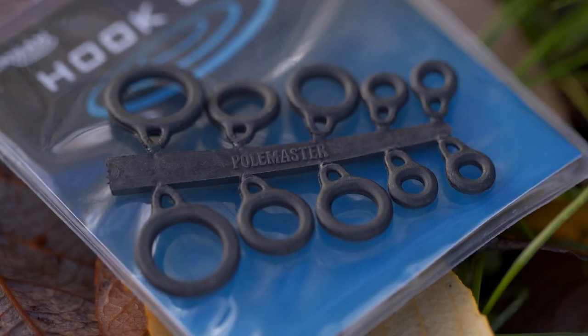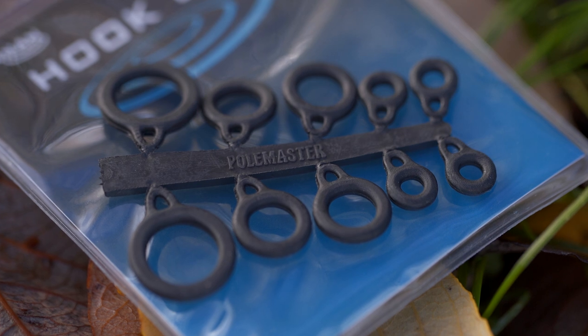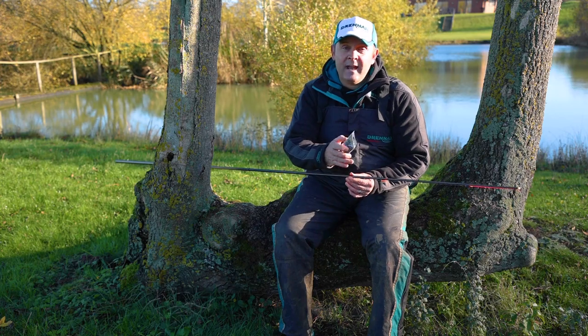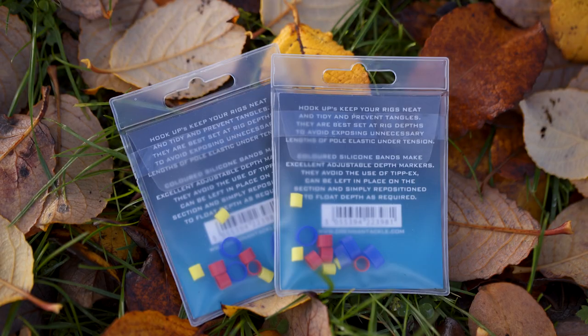You get three different sizes of hookup in the pack, and this will cater for the majority of the top kits on the market. Instead of using Tippex to mark the actual depth that you're fishing at on your top kit, these hookups come with silicone bands in the back of the pack that can be used as depth markers.